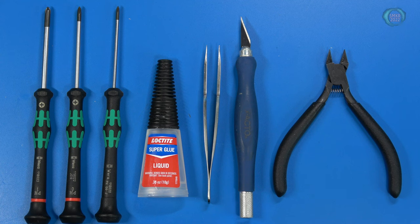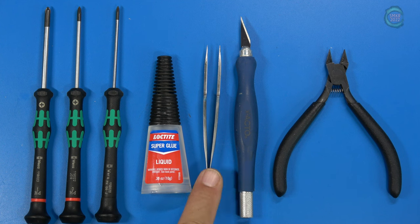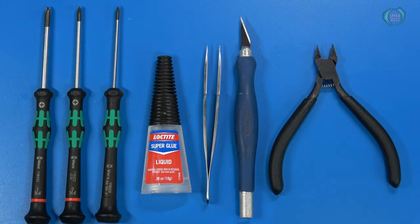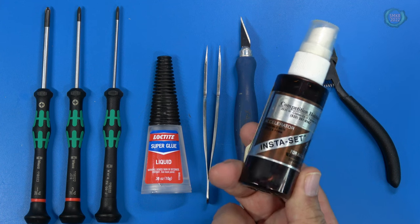Here's a grouping of tools you may need for this build. I have three different sizes of screwdrivers: a PH1, a PH0, and a PH00. Some superglue, some tweezers, an Exacto knife, and a good set of sprue cutters. Going along with the superglue, you may want to use some accelerator, which will speed up the superglue drying process.